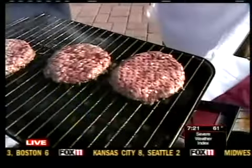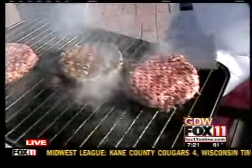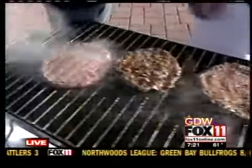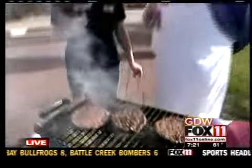So how are these doing here? These are doing very good. This is a Channel 11 cameraman burger we're doing right now — a hard-working cameraman, Mike, needs a burger. So these are coming along and they'll be done shortly.